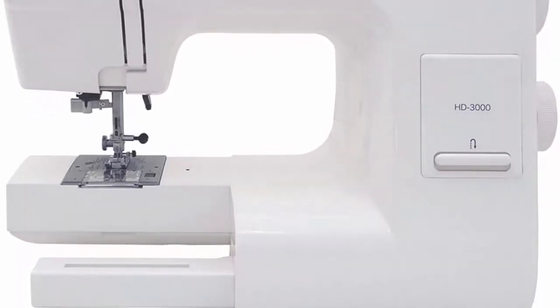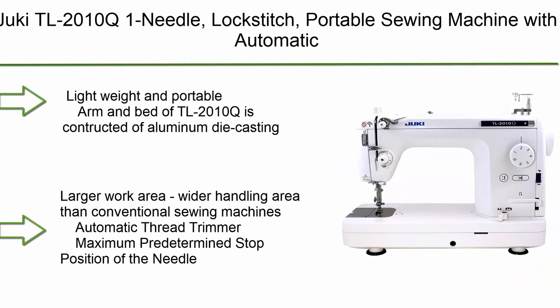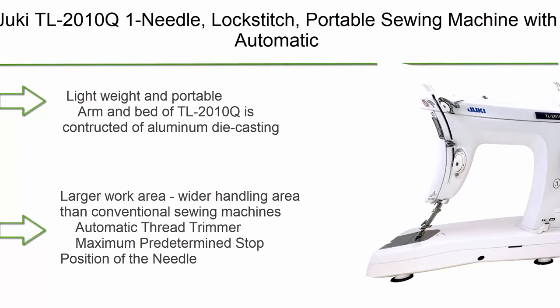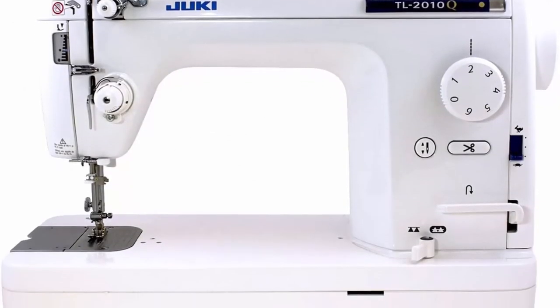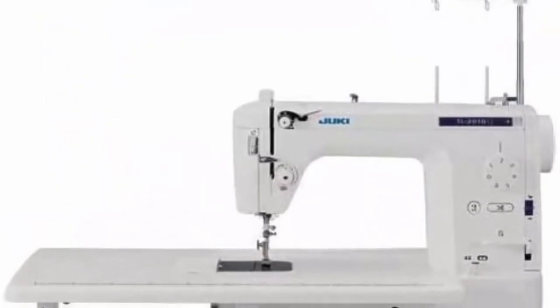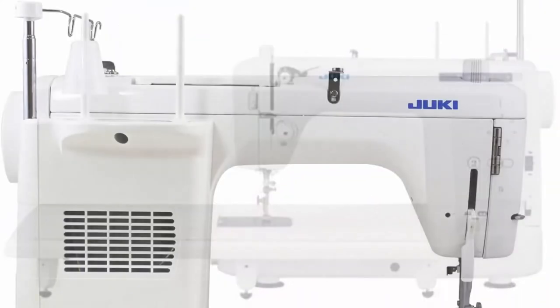Also includes foot control, power cord, warranty card, and instructional manual. Top 3: Juki TL-2010Q single-needle lock stitch portable sewing machine with automatic thread trimmer for quilting, tailoring, apparel, and home decor.